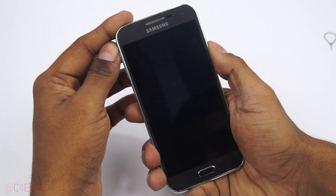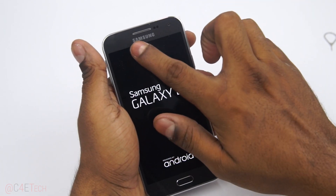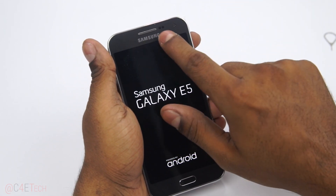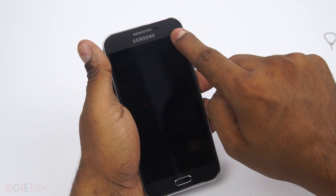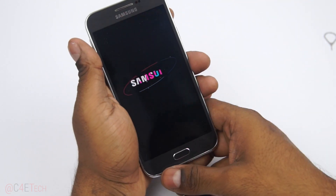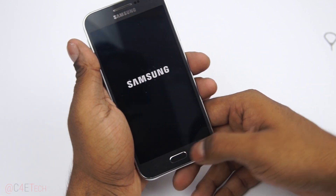Let's go ahead and turn this on. We don't have a notification LED on this. We've got sensors, earpiece, 5-megapixel front camera, capacitive recent apps, physical home, and capacitive back key.